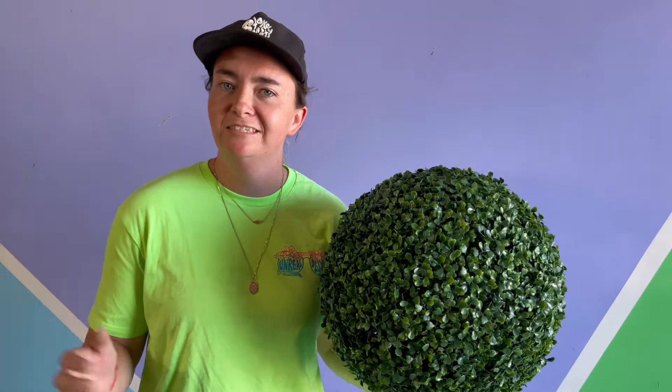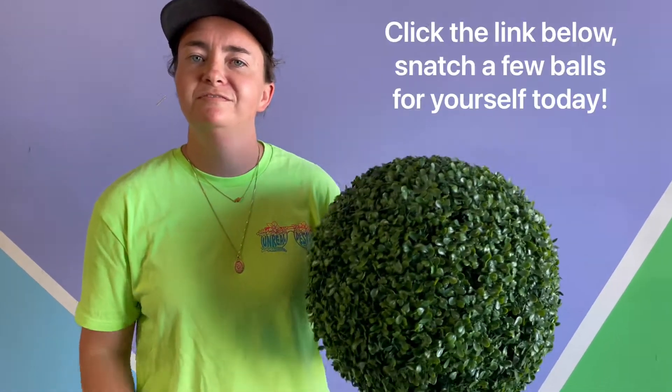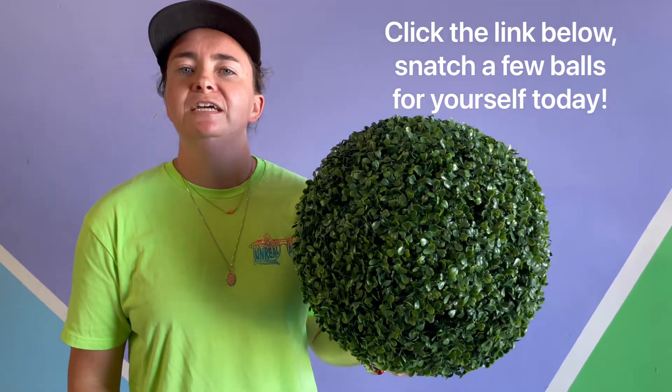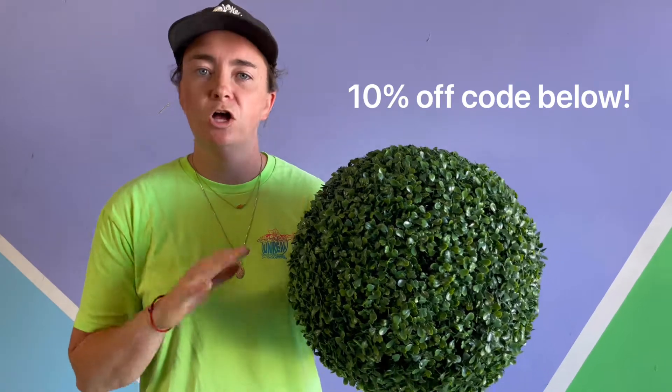Clearly I could talk about the benefits of our balls all day long, but for both our sakes, I'll stop there. Now if you're ready to take the leap and snatch up a couple of these balls for yourself, I'm going to go ahead and add the link down below, and I'm also going to include a 10% off code, good for 10% off your purchase of our balls all throughout the month of June.